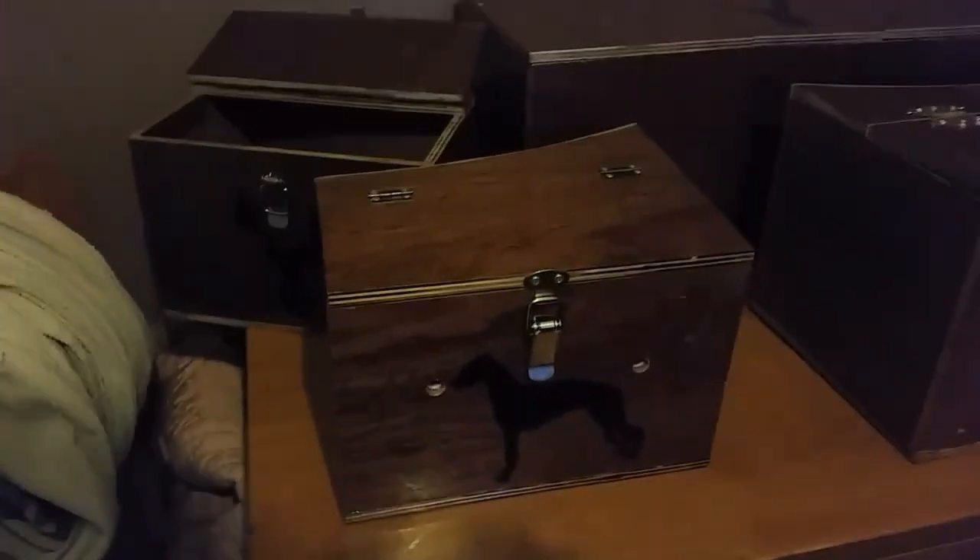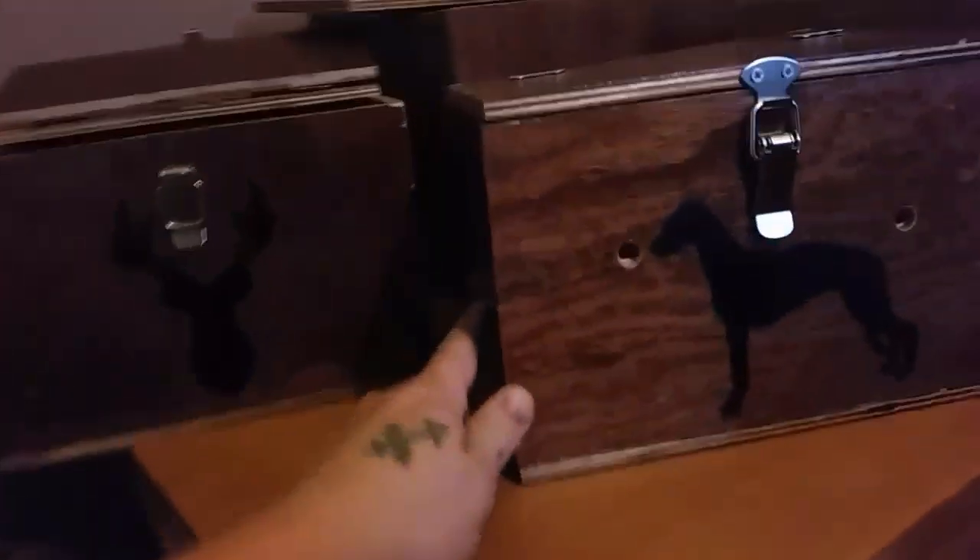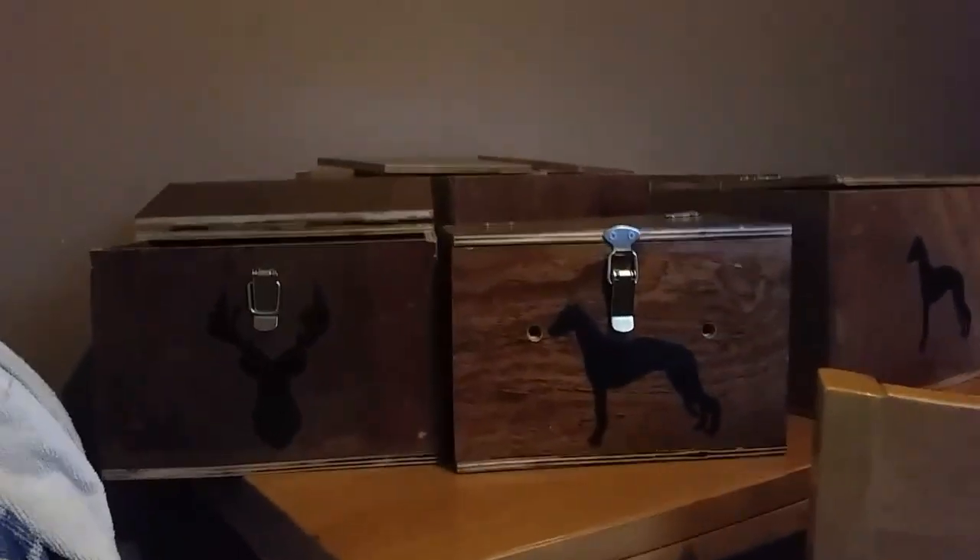We've got a couple of different styles. There's the double box with two single compartments, and then the single box — one with a lurcher, one with a stag's head. We've got the triple box with two compartments for the ferrets, and in the middle you can put your nets and locator. Then there's another double box without the compartments. Jackson made his as well. I think they all look all right — a few different styles. Thanks for watching.